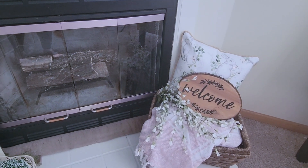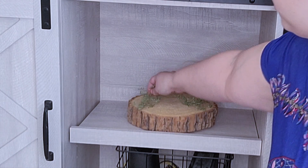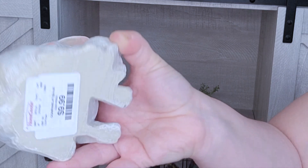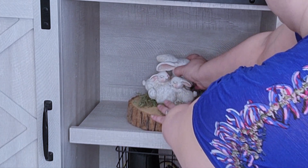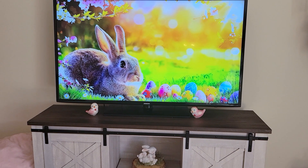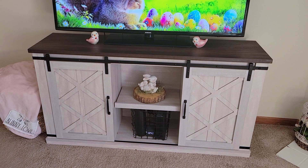Moving on to my TV console, I'm just going to go ahead and put this log and put some of that moss greenery on top. I'm going to keep this extremely simple because there's a lot going on on the mantel. But look at this little piece — I had to have it when I saw it at HomeGoods. It's a mama bunny with two of her little bunnies and it reminded me of me and my girls. I'm just going to simply place that on top. Then for the top of my stand, my daughter really wanted me to use these birds again from Valentine's Day, so I just stuck those on top and added a blanket to my blanket basket. Sweet and simple, and I love it.